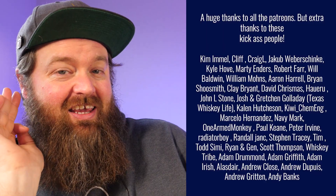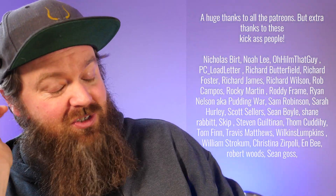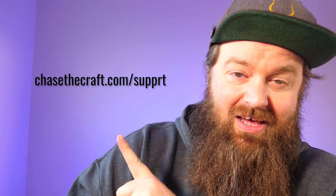Patreons, thank you so much guys. I cannot do this stuff without you — I can't experiment like this without you. So thank you, I really appreciate it. If you're enjoying these videos, if you're finding value in them or in the Chase the Craft podcast and you'd like to help support Chase the Craft to keep it going, you can visit chasethecraft.com/support where you'll find all the different ways that you can help out, including Patreon.